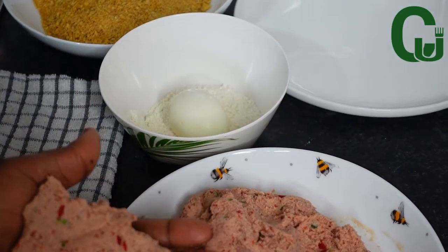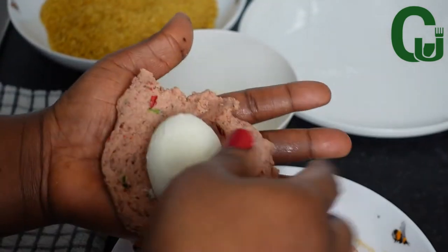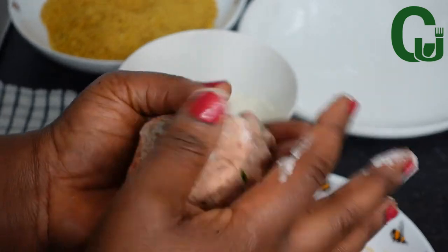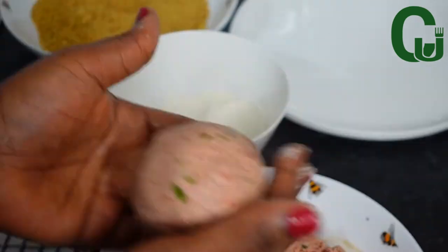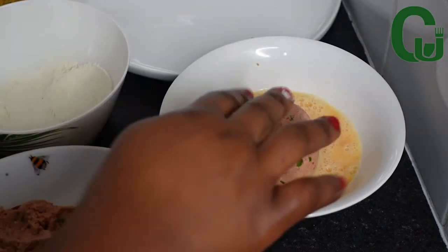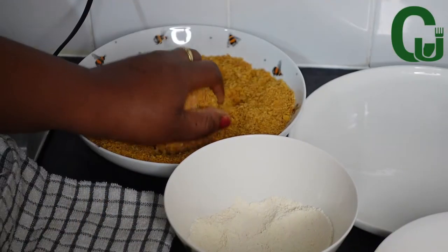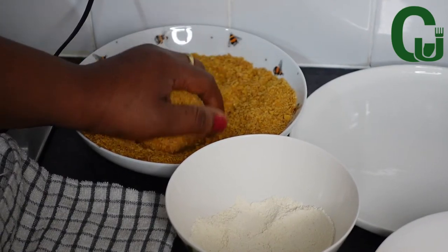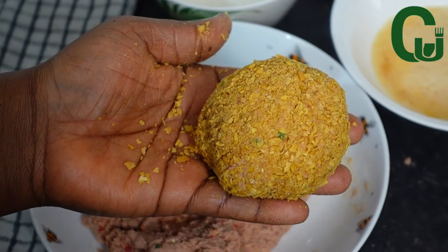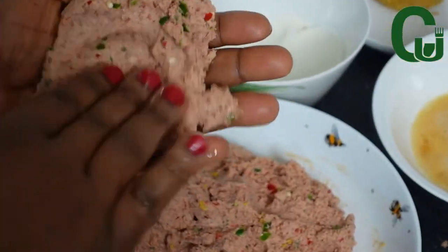I will take the boiled egg, rub it in the flour, and place it in the sausage and cover it very well. Next, I will roll it in the egg and transfer to the ground cornflakes. Our scotch egg is beautifully formed! I will continue the process until I am done.